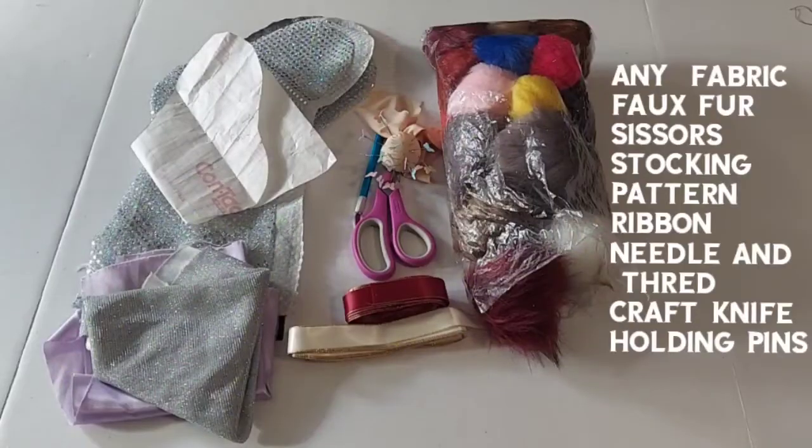Today I'm going to show you how to make faux fur for Christmas stockings like a pro. Here I will list all the items you will need.